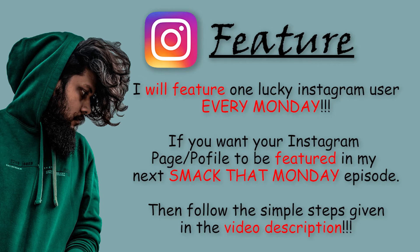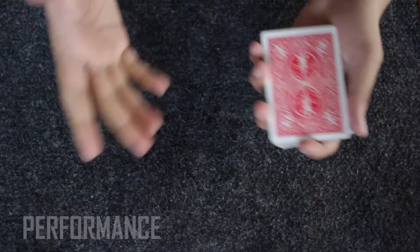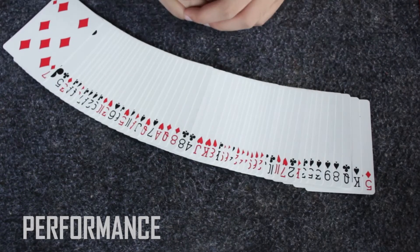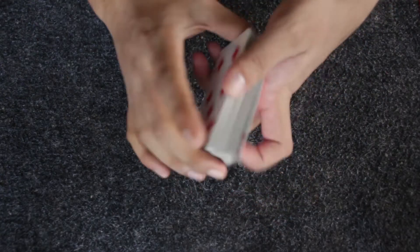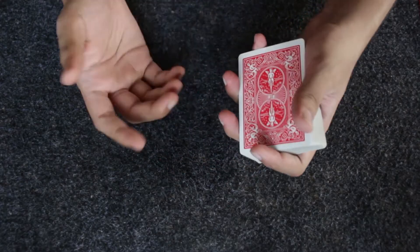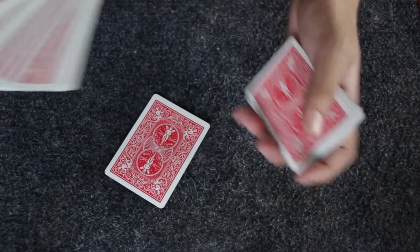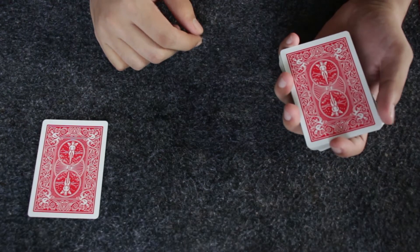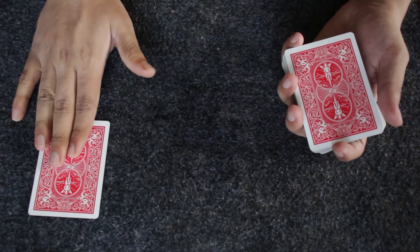Okay guys, this is what the card trick looks like. As you can see, I have this deck of cards completely mixed up. I'm going to shuffle these cards in front of you so you don't suspect me of arranging them in any order. After shuffling, I'm going to keep a random playing card right over here and leave it till the end of the trick. At this point we don't need to know what card this is.